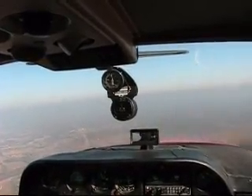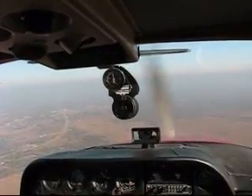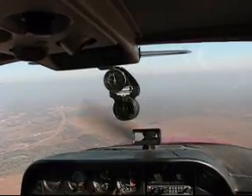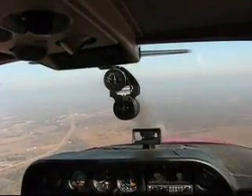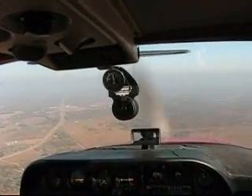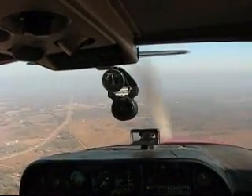I'll get back on our throttle here. We're going to sit up here at 80 miles an hour until we lose a little bit of altitude. We're losing some altitude here, which is good.